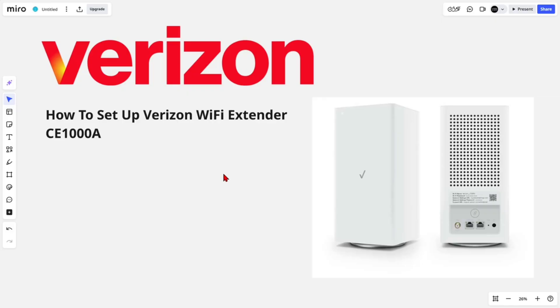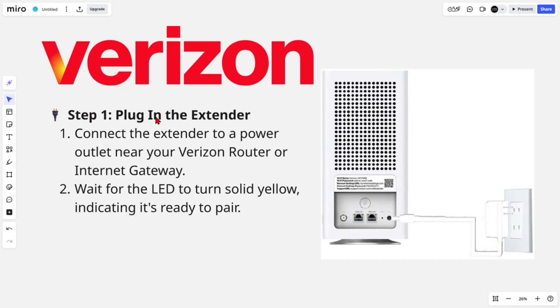Step one: plug in the extender. Connect the extender to a power outlet near your Verizon router or internet gateway. Wait for the LED to turn solid yellow, indicating it's ready to pair.